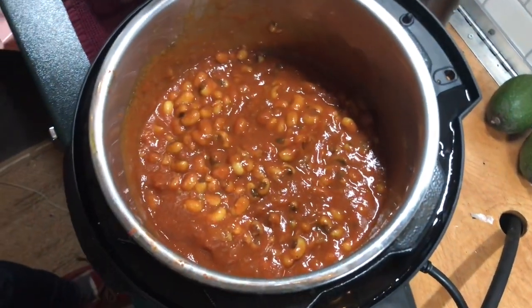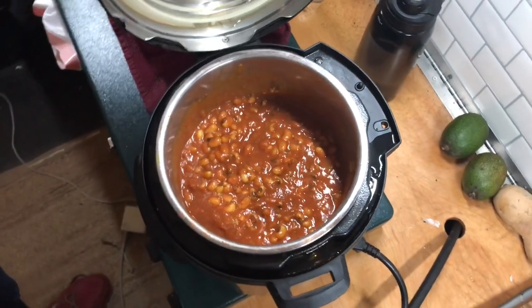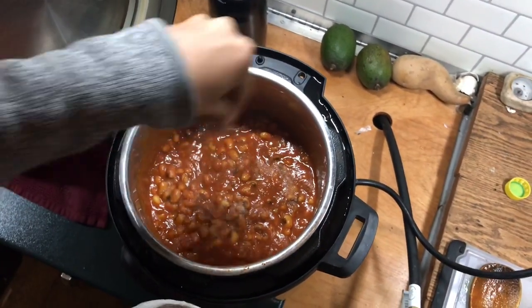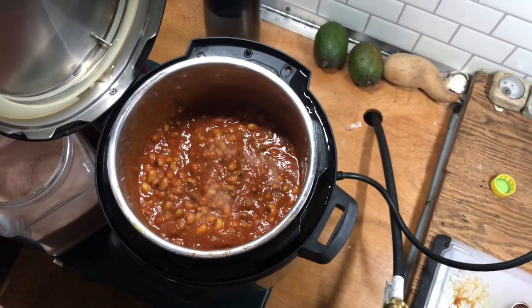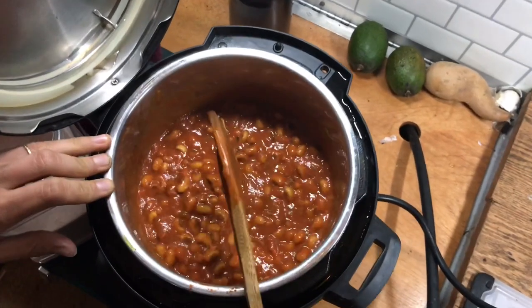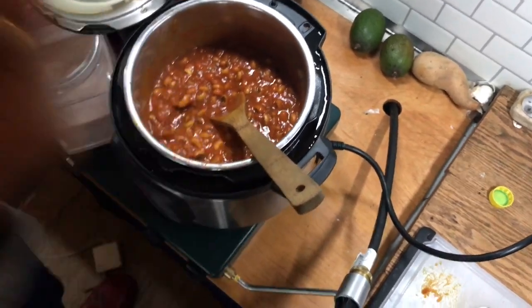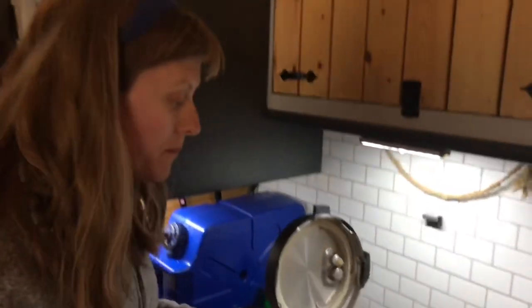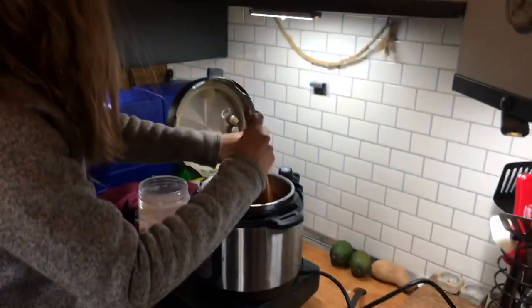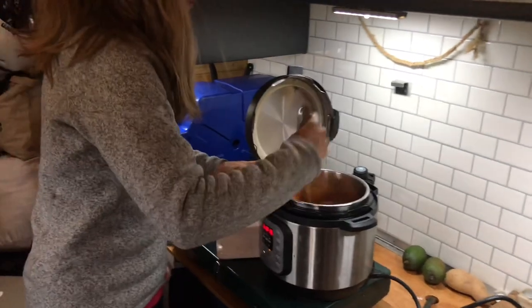For the last step, I'm going to add some salt — just a couple of pinches of salt to see how much it actually needs. I'm just going to give it a taste here. Mmm, that's good. I'm just going to add a tiny bit more salt.